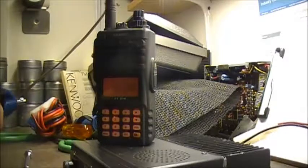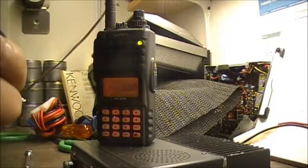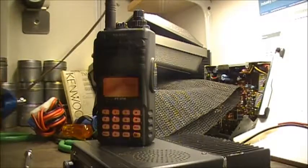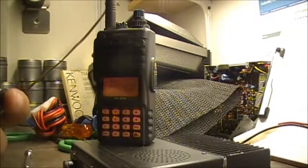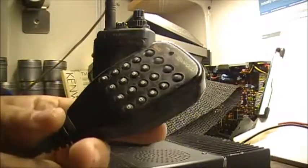One through zero, star and pound, and A, B, C, D. V1MDS testing. The call VFO MR works. PM or PF doesn't seem to do anything at all. Up and down buttons work. I think we've got a working microphone. Awesome.